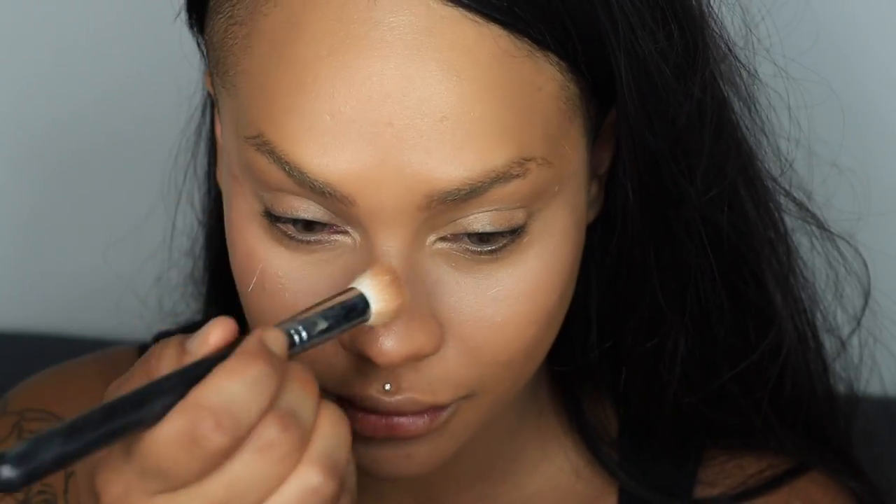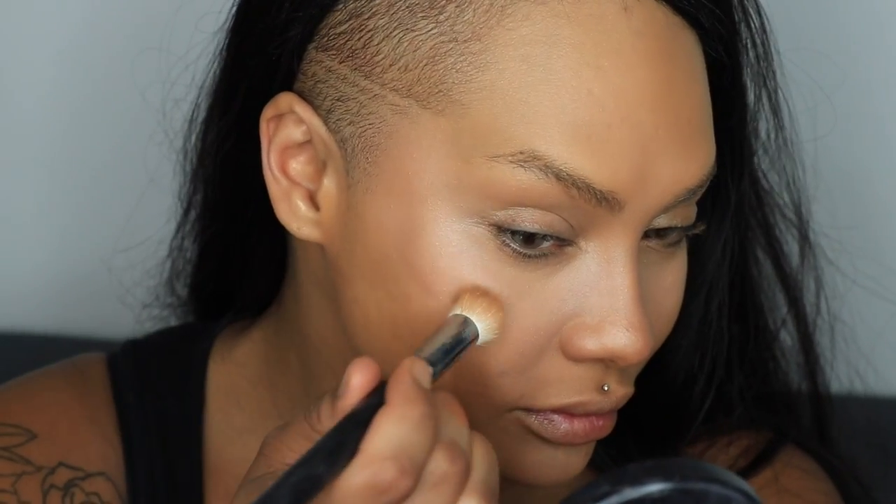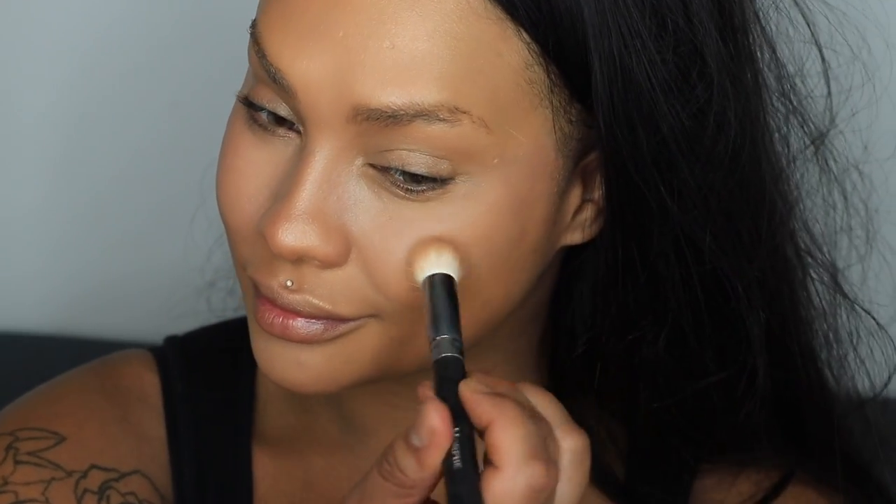Next with the Anastasia Beverly Hills Liquid Illuminator in Bronze, I'm going to use the same brush and buff it on the highest points of my face to give a little bit of radiance. If you have a lot of texture on your skin, take it easy on the highlighter — it can make texture more visible. I'm using a very thin highlighter with lots of shine in a color not too different from my skin tone, and I'm laying it into the skin. I'm using a liquid today because powder can enhance texture rather than lay into the skin.